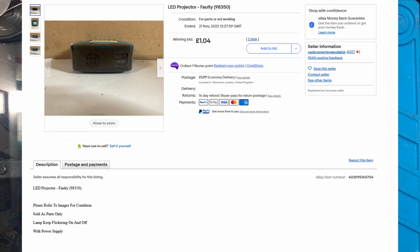I've seen this broken LED projector on eBay for spares or repair, so I thought I'd put a bid on it and see if I win it. I won it for £1.04, as you can see on the listing here.